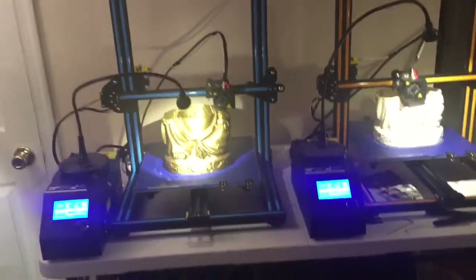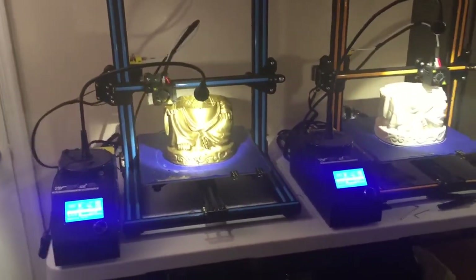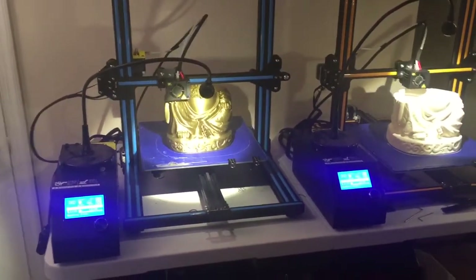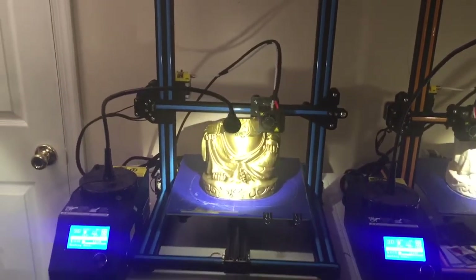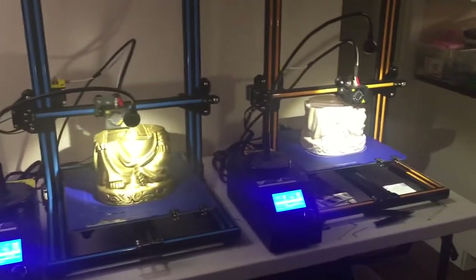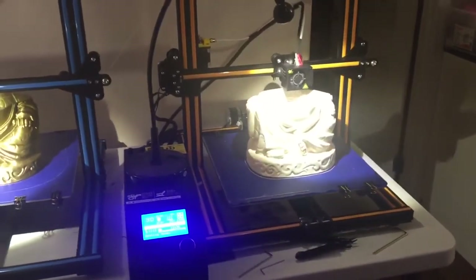You can get them at printedsolid.com in the US. Previously you could only get them from China and you really didn't know what you were getting, but at printedsolid.com, Matt opens them all up, checks them, tests them, runs a print, makes sure everything is golden. So you're getting a tested machine, which is outrageously cool.